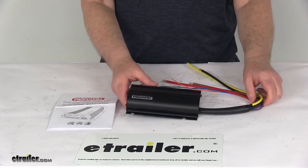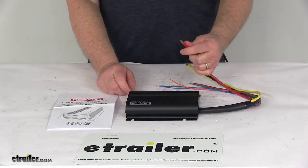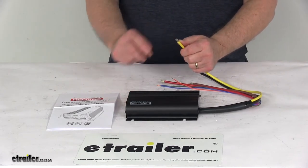It is a dual input device that can pull power from two sources. You can use the red wire and connect it to a 12-volt or 24-volt start battery, or use the yellow wire and connect it to solar panels.